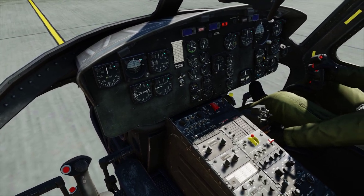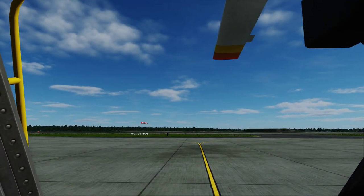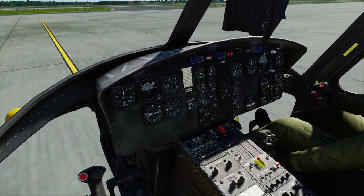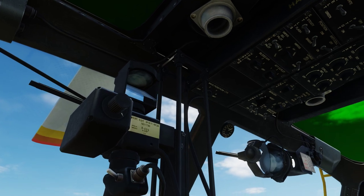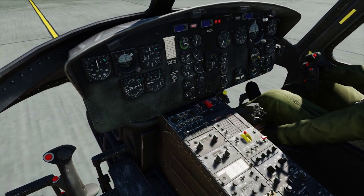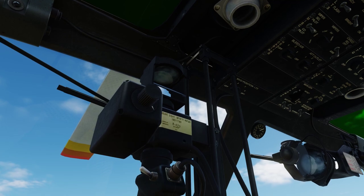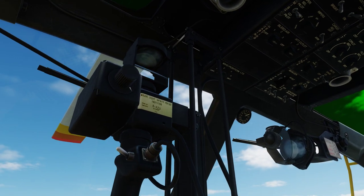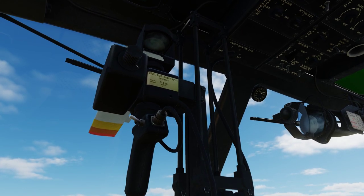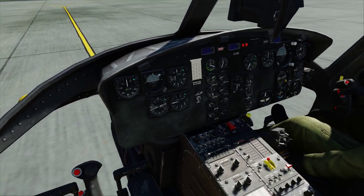We're ready for the starter switch — you can let go when we hit 40% RPM. Nothing. I'm using keyboard too, Home key. Did we miss something? Battery is on, main generator is on. Oh! The middle switch on the ceiling panel — the most forward middle switch — that should be set to start. It spawns that way but you must have clicked it. Okay, that's the problem. Let's try it again.